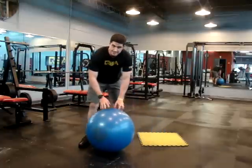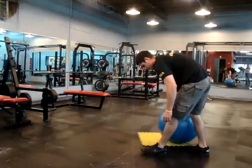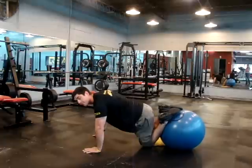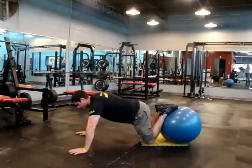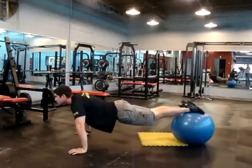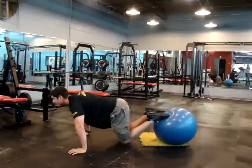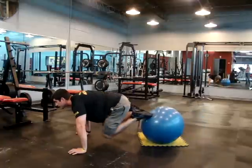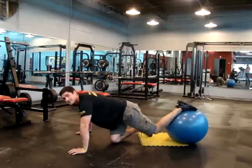You're going to do what we call knee-ins. You're going to take the push-up position, putting the ball on top of the feet. Supporting the body with the palms, straight up and out. Keep the head up. Your goal is to keep your hips below the shoulders — roll the knees in, back out. Make sure you have a good grip with the feet — in, back out. Try to keep the hips below the shoulders. Those you have ten of.